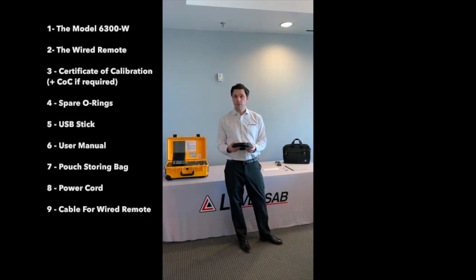The standard length for the cable is about 50 feet, but you can get a customized length of your choice when you purchase the unit.